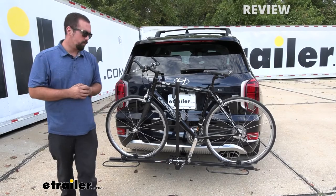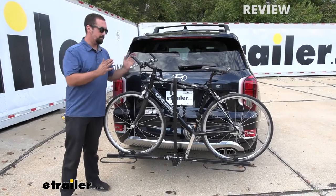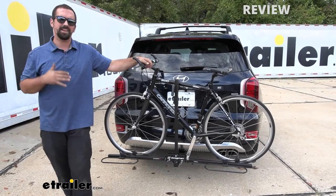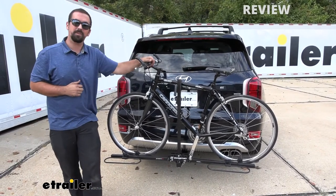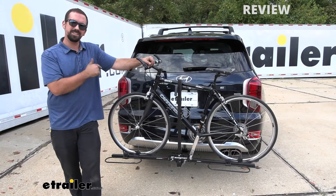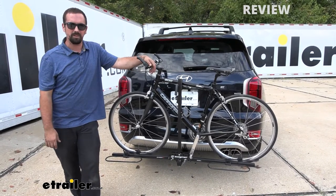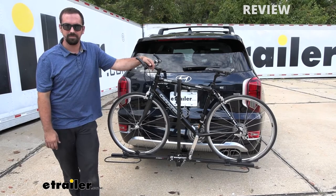Why the platform? Well, the platform keeps your bike stable while driving. I've had hanging racks, I've had a roof rack mounted bike rack, and I've had a platform. And this is the only style that keeps me not looking in my rearview mirror and wondering if my bike is going to fall off.